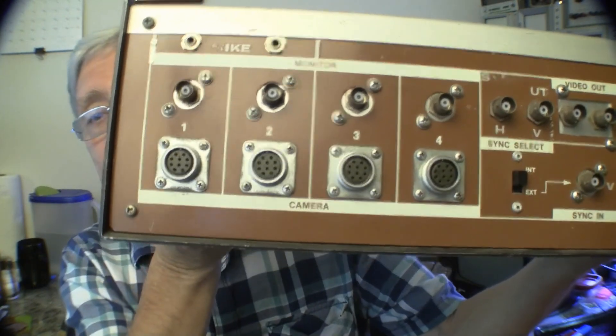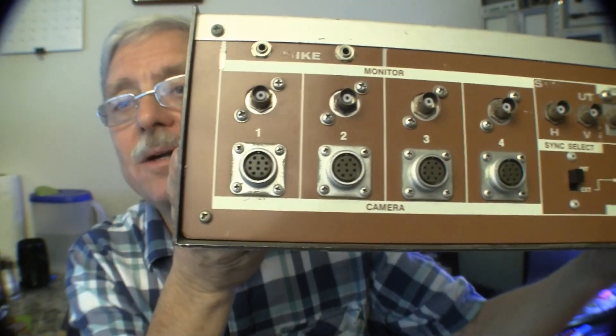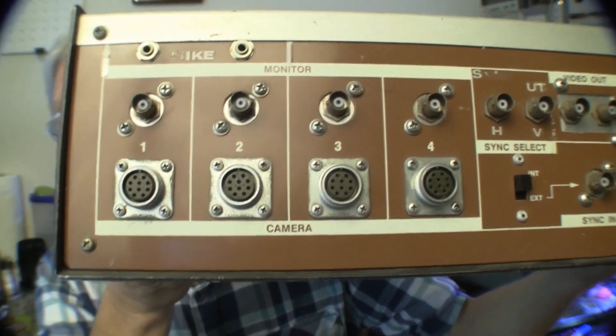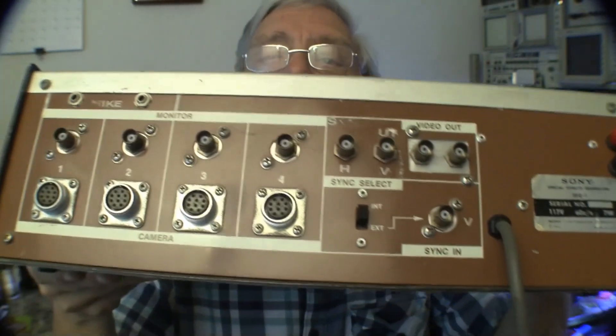Looking at the back, you can see that the DIN connectors have been removed and replaced with EIAJ 10-pin connectors. These are made by Hirose — not Hi-Rose, Hirose — a connector company in Japan. Over on this side you'll see two banana jacks. Notice that they're not straight — this is a modification, and they're also not labeled.